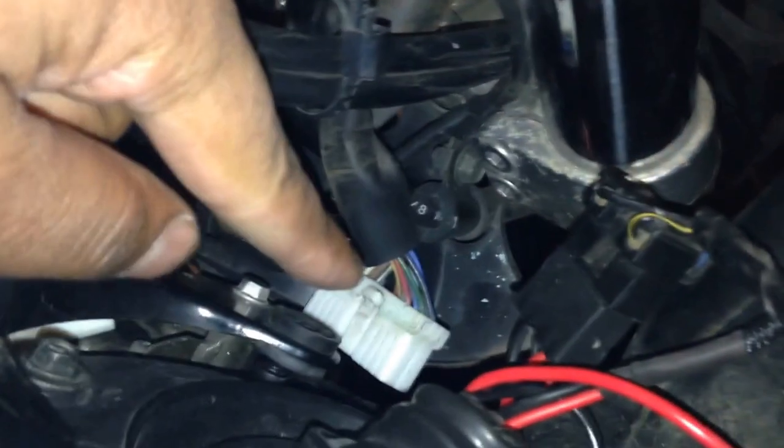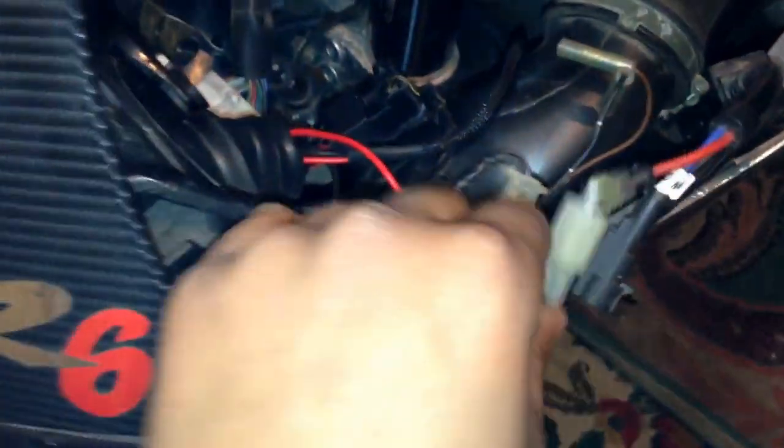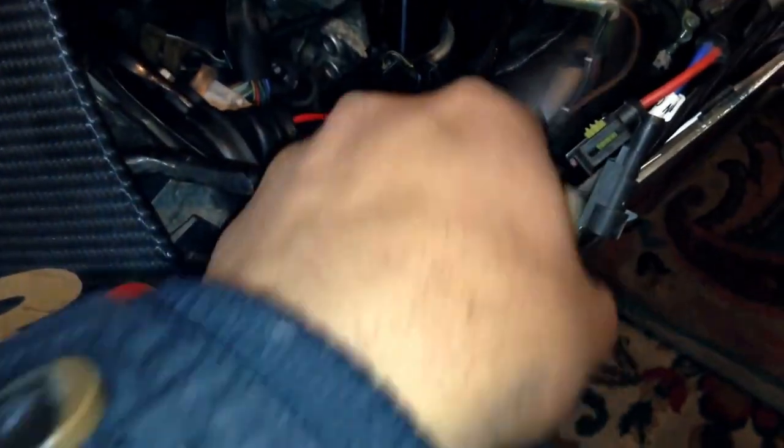Now remove your harnesses. This is the instrument cluster harness — just pop it off. You've got the main harness, that white one, which connects down there — take that off. It was very difficult but eventually you'll get there. Remove the side clip as well.